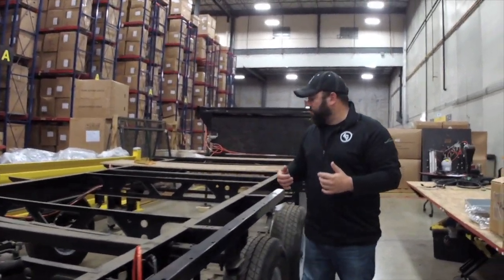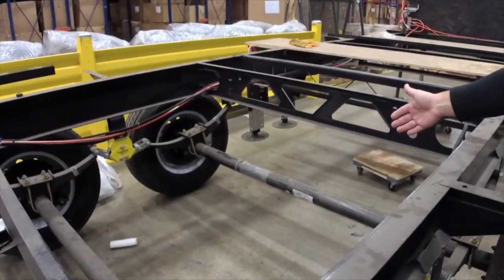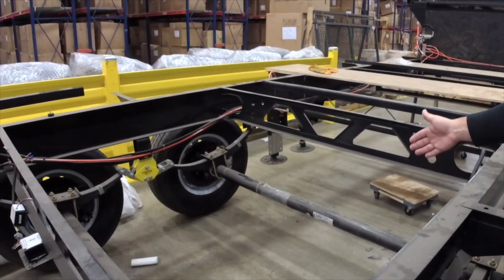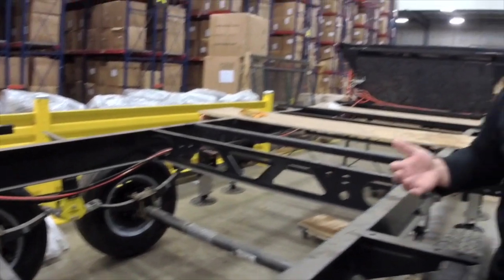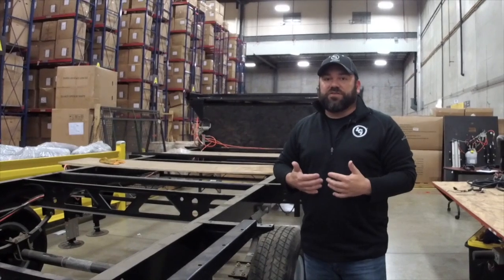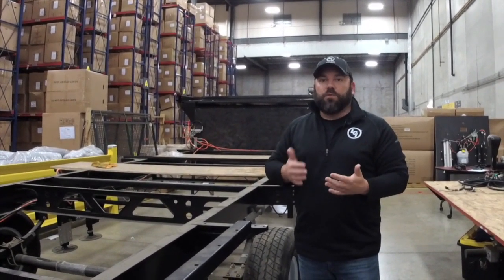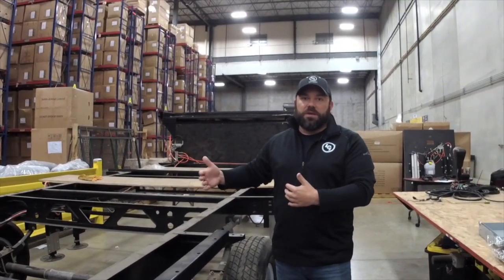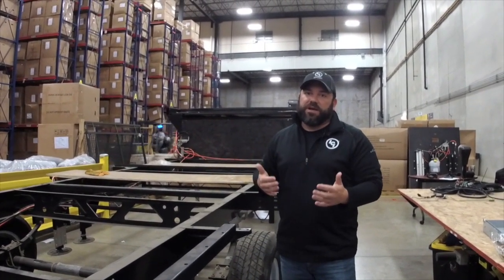The first thing I'd like to talk about is our axle tag. Whenever we manufacture an axle, we always put a sticker on the middle of the beam. This information on that sticker can possibly wear off over time with weather, rock chips, and things like that. The reason why this information is so important is that it provides us with the bill of material breakdown when we made that axle and every component that we put on that axle. We cannot get you any part information if we don't have this information — it's very vital.